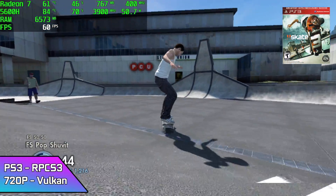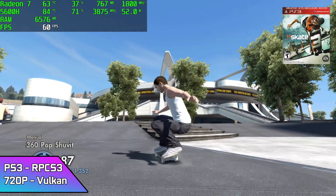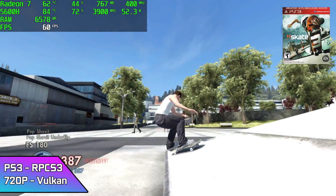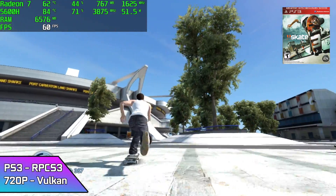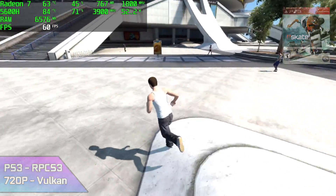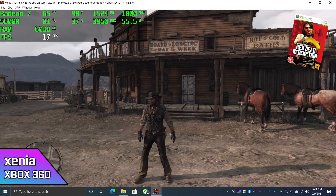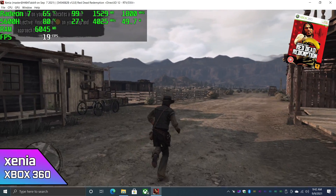PS3 using RPCS3 at 720p with Vulkan backend — here's Skate 3 looking really good at a constant 60. Now this isn't going to run something like God of War 3, but for most of the PS3 library that works with the RPCS3 emulator, you should have a great time. The final thing I wanted to test was Xbox 360 using the Xenia emulator, and this really does take advantage of Nvidia GPUs — we're working with a Radeon integrated GPU here, so it's not great.